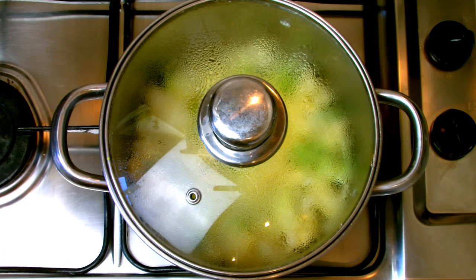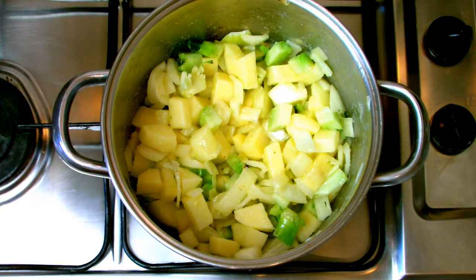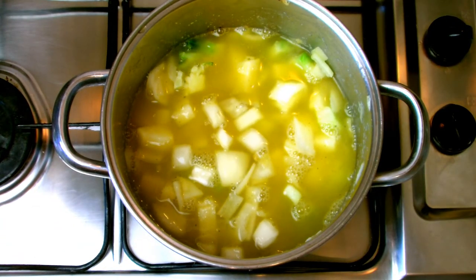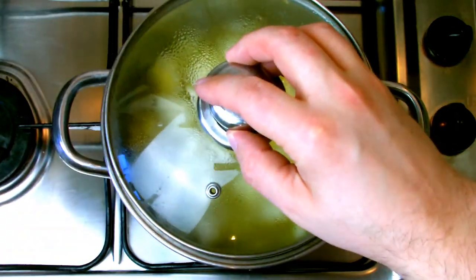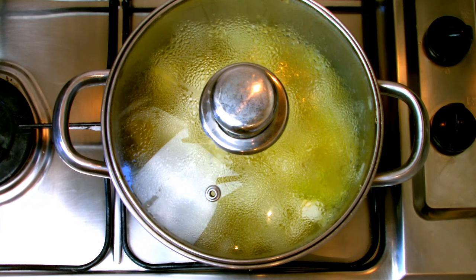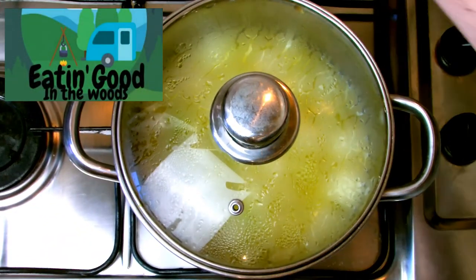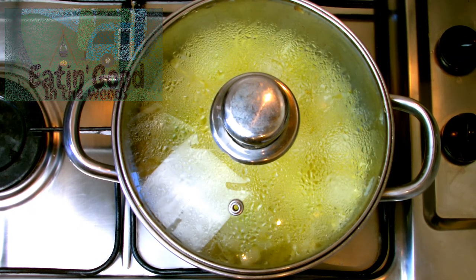Once your veg mixture has had a good sweat, take the lid off, give it another good stir just to make sure nothing's stuck to the bottom, and then add in your chicken stock. You can also see as I've added the chicken stock I've just put a splash of water in the bottom of the jug just to make sure all the stock has been taken out, then put the lid back on and bring up to the boil. Don't forget, if you'd like to see the original recipe for this soup, go over to Eating Good in the Woods YouTube channel and check it out.